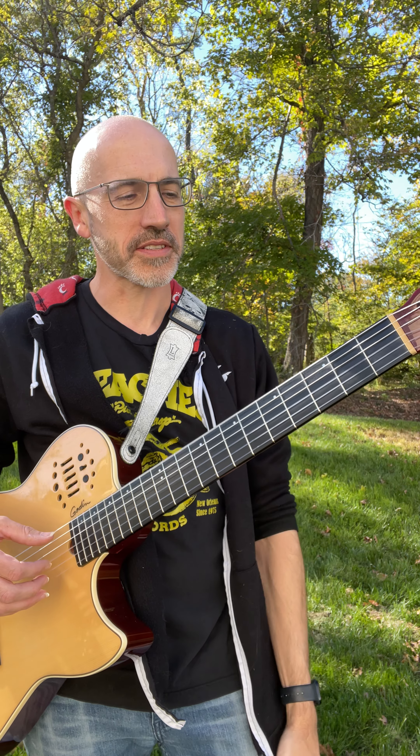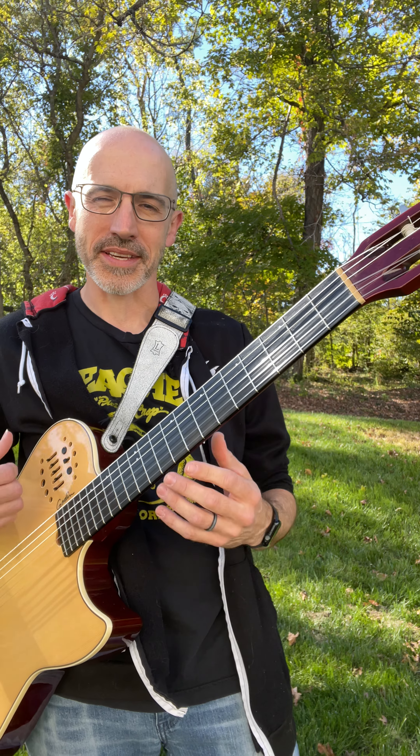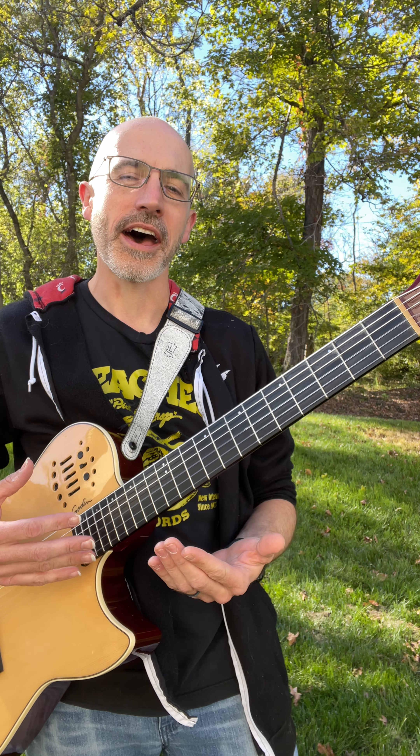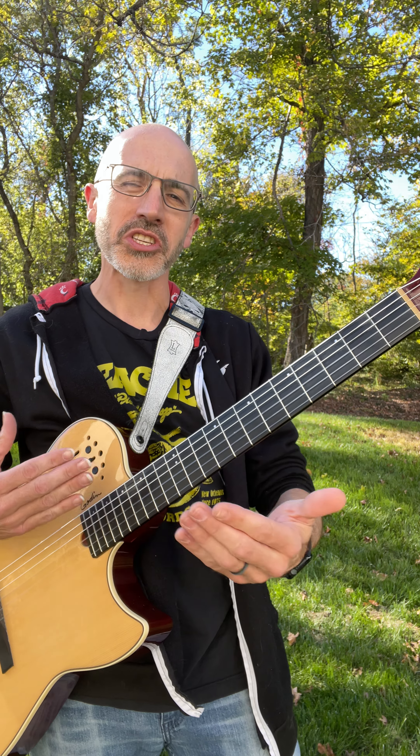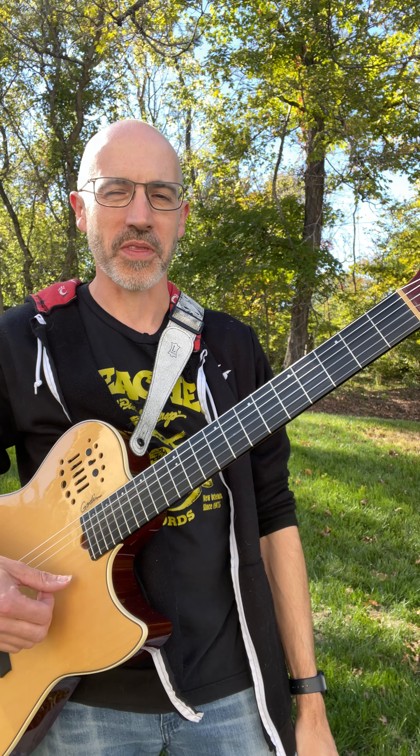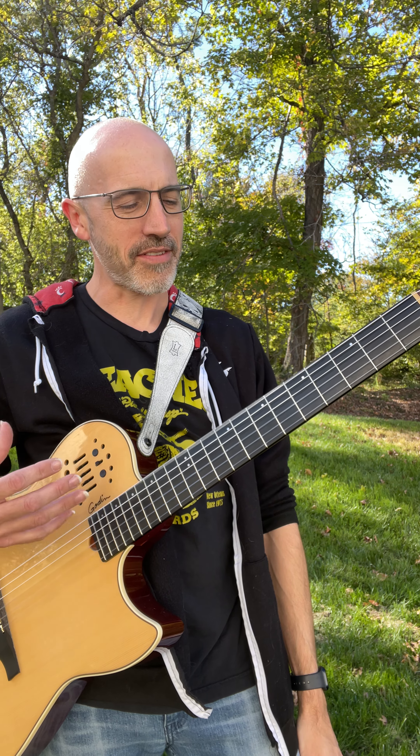Being in the home key of E gives an opportunity to use a lot of open strings, so there are a lot of nice possibilities to keep two parts going. I think that's a nice thing when you're playing solo guitar — it gives the listener a little bit more to ground onto, and you can focus on different things.